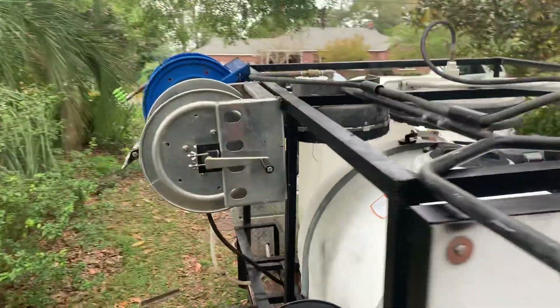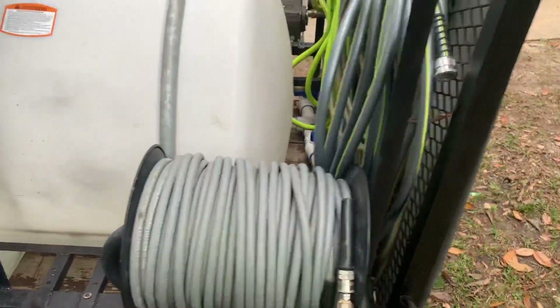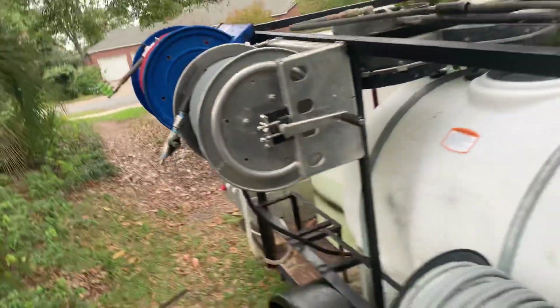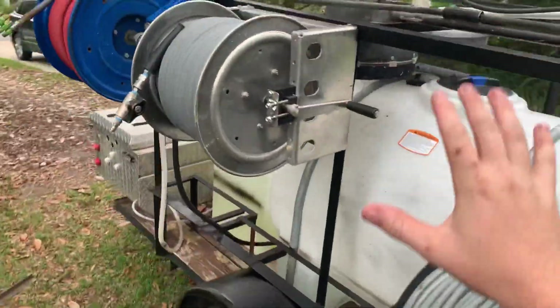The ladder can go right here, and the one thing I did not plan for — the hose reels were supposed to go up under here. I've still got this one old one, and I've got a Titan coming in tomorrow that I'm just going to mount up here. But they were supposed to fit nice and neat up under here; they don't fit. So now I've kind of got them just hanging off the side like that.